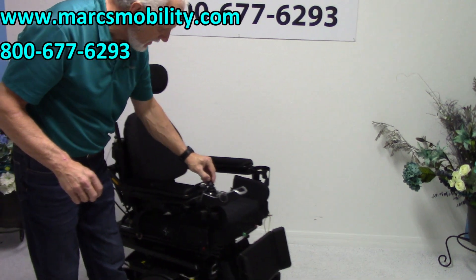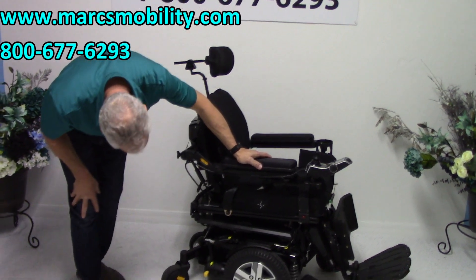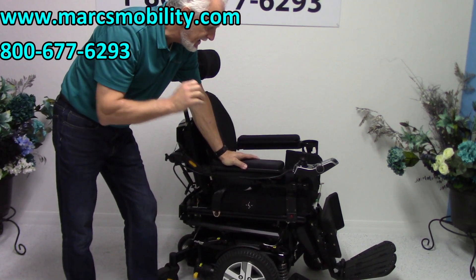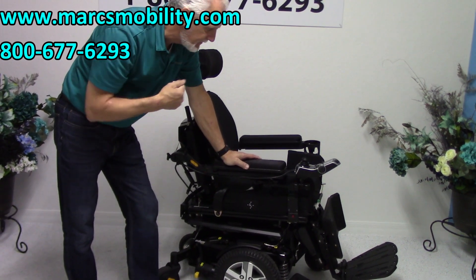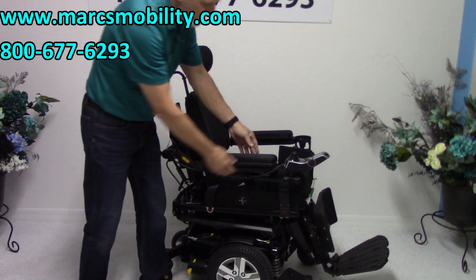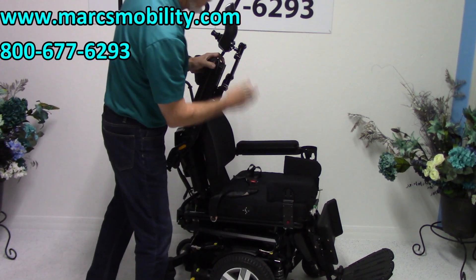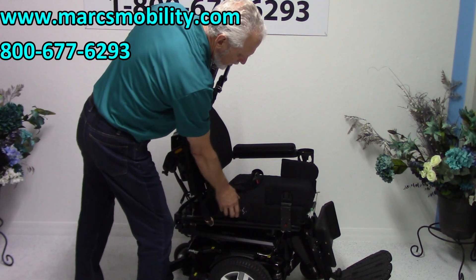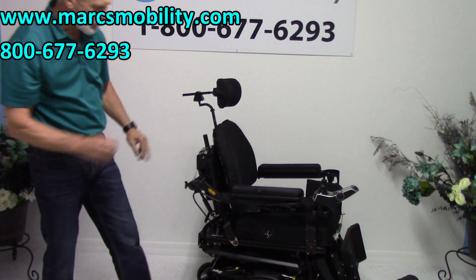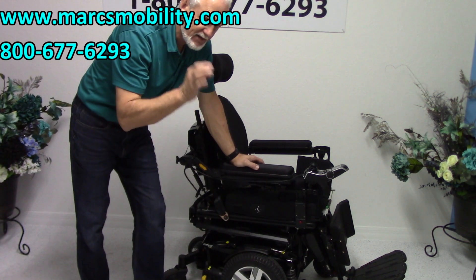Let's recap this beautiful power chair. This is a Quantum Edge 2.0 eye level. It has the 12 inch seat lift, the electric tilt, the electric recline, the electric legs, the swing-away joystick, gel arms, flip-up arms, lateral pads, a safety belt, the robo cushion, the light kit on the fenders, an adjustable headrest, brake suspension, solid tires, a cup holder — and this chair has one mile on it. It's ready to go.